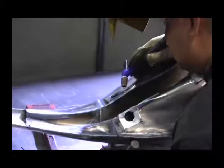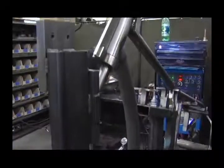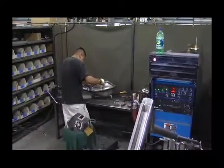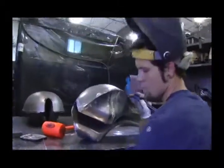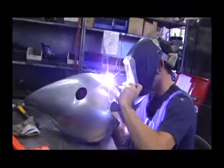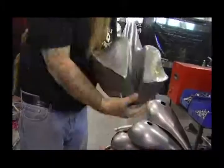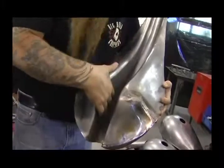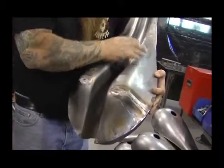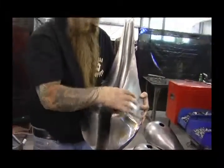In the process of building fuel tanks, we don't beat, smash, roll, or hammer our fuel tank sheet metal. It is all deep drawn in a very controlled environment and a very slow process so the metal retains its integrity for a fuel vessel. As you can see, the bottom of our fuel tank is actually deep drawn in one shot — the tunnel and the bottom of the tank are all in one piece.